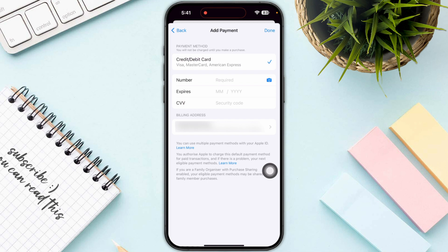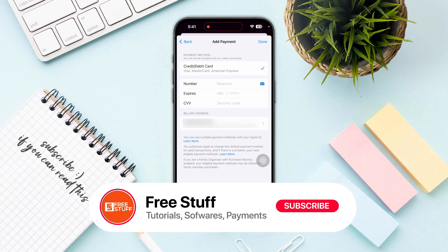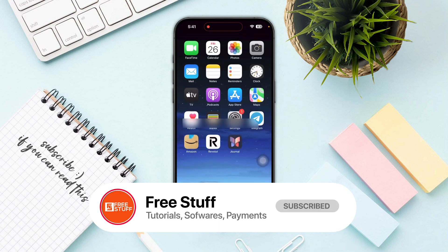If you cannot add the gift card, you just need to try again and eventually it will add directly into your App Store. That's the way of how you can add a Visa gift card on iPhone.